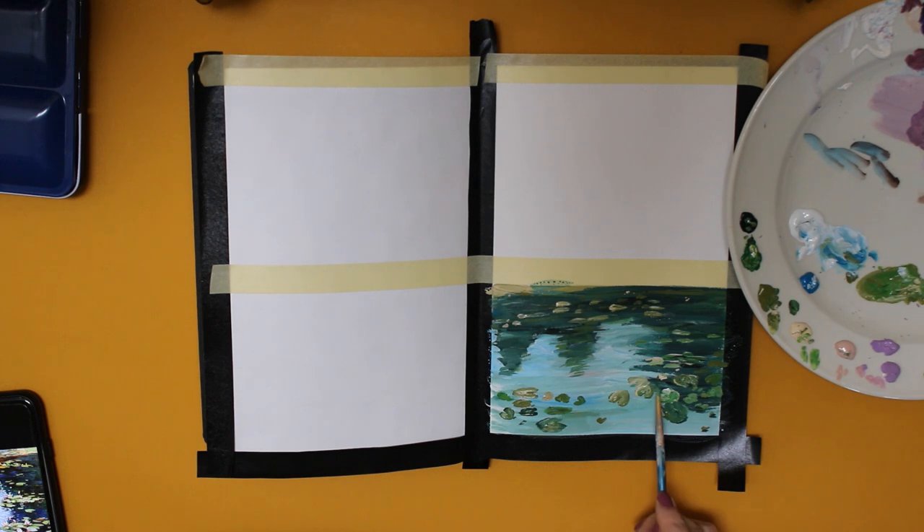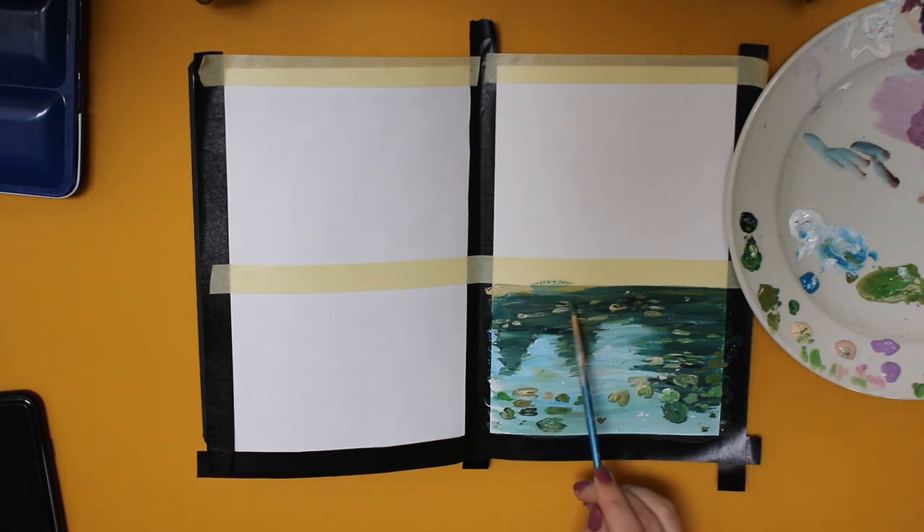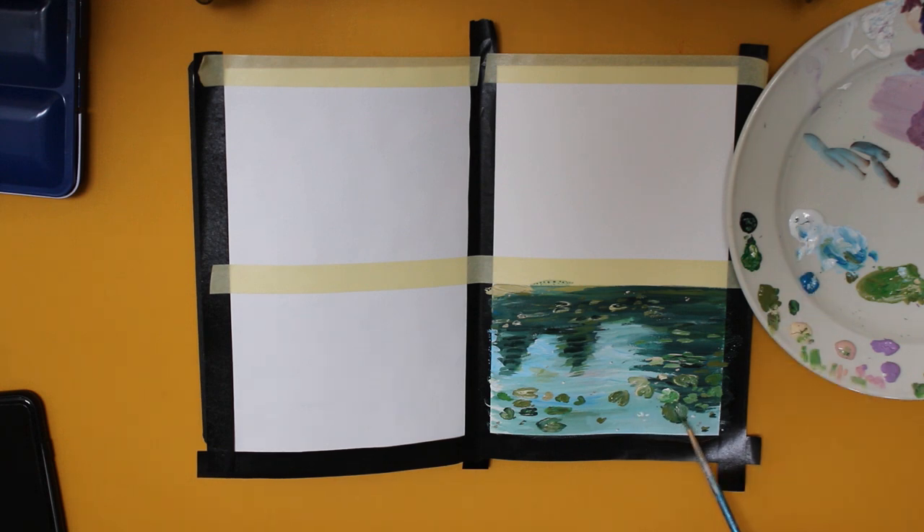For the water lilies, I basically paint the shape of a heart on its side, if you know what I mean. I use a green shade for this. You can add shadows here as well — this will make it look more realistic. I did look at a reference picture for this water lily painting, which might give you some structure as well.